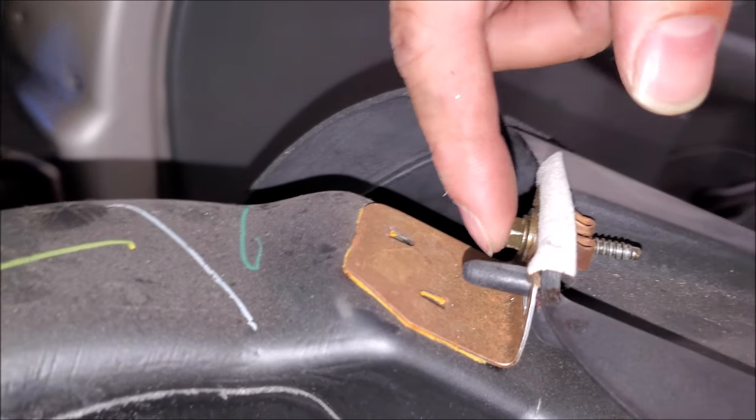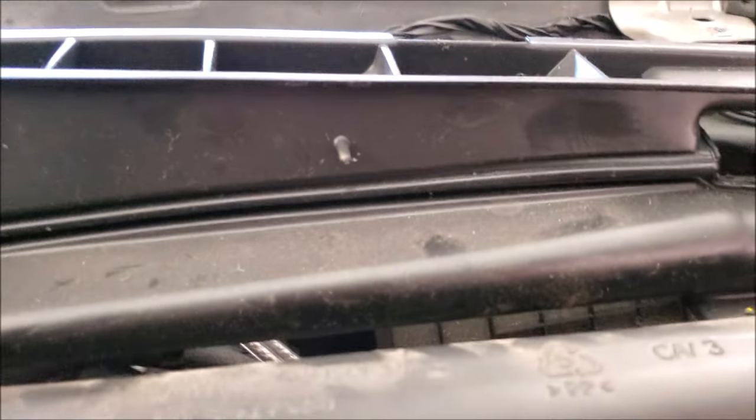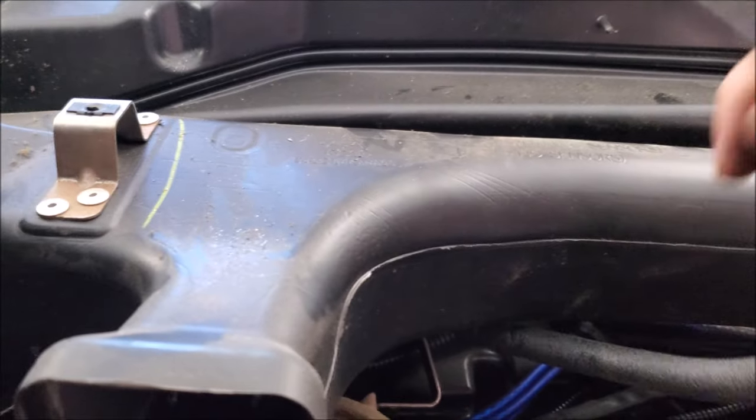Next go around and remove all the seven-millimeter fasteners so you can remove the ducting. You want to disconnect that main plug again in case you plugged it back in, and then the radio antenna — disconnect that because it is clipped to the ducting over here. You can just go ahead and pull that off.